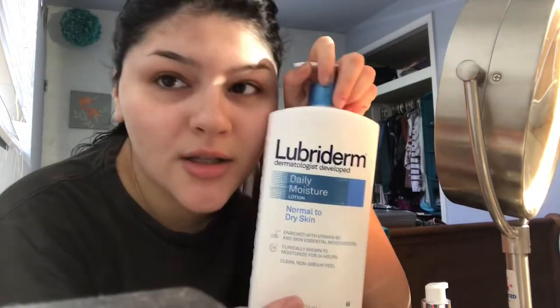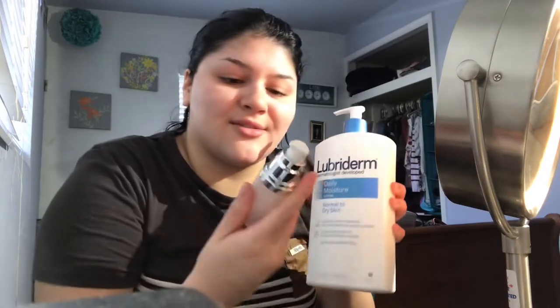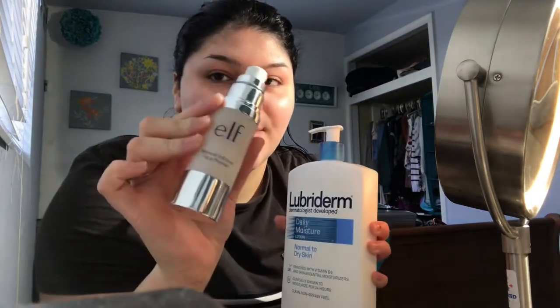So the first thing I do is moisturize my face. Sorry, I look like a hot mess — I just got out the shower. I use this moisturizer and this primer, the ELF face primer. So let's do my foundation.